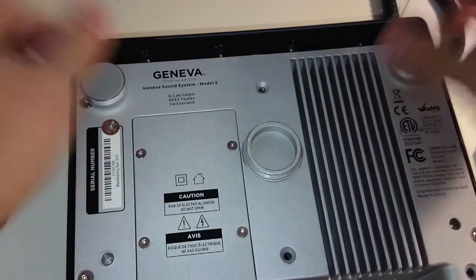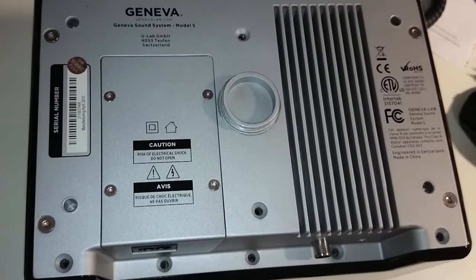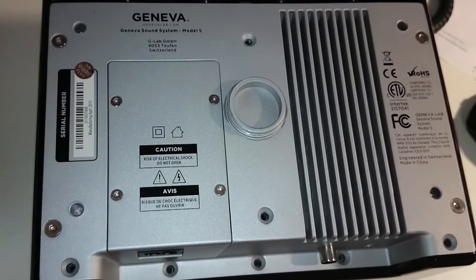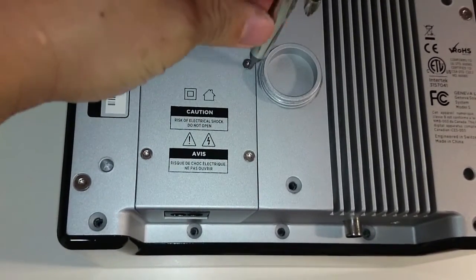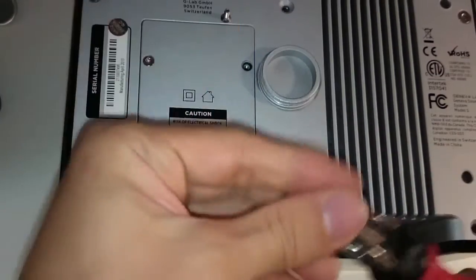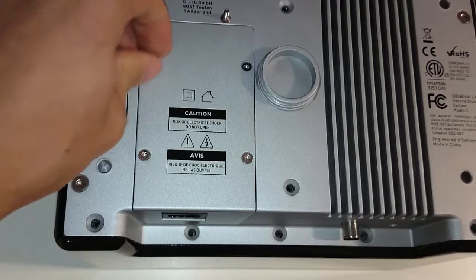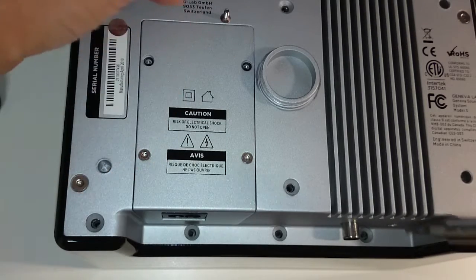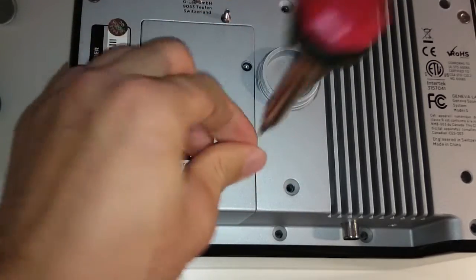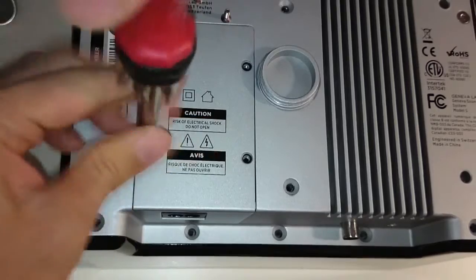Remove the four pads, and I already removed some of the screws earlier for my own curiosity. Now you can see the power supply is here, and I unscrew it with this security bit, which is in the form of a hex screwdriver. You can see this is quite secure, with a caution that says risk of electrical shock — do not open. And if you don't know what you're doing, don't do this at home.